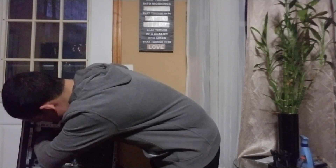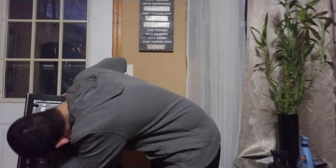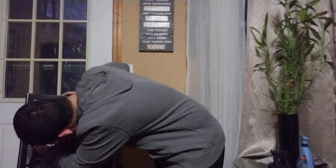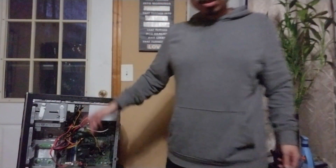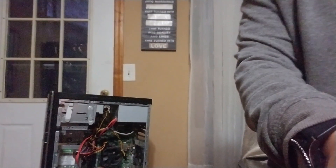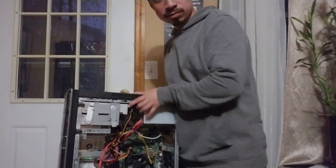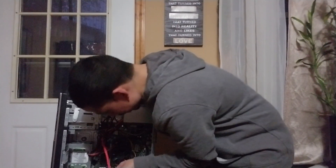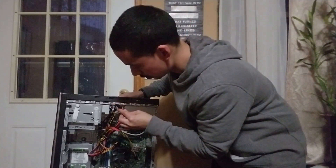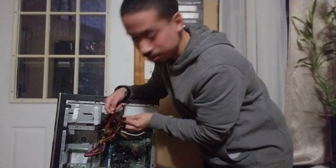These cables over here — you have to unscrew the whole thing just to pull out the hard drive properly; you can't just yank it out. So I'm going to leave it in place. That's the hard drive right over here. This cable goes to the hard drive to give it power, and there's another cable that plugs in to give power to the motherboard.